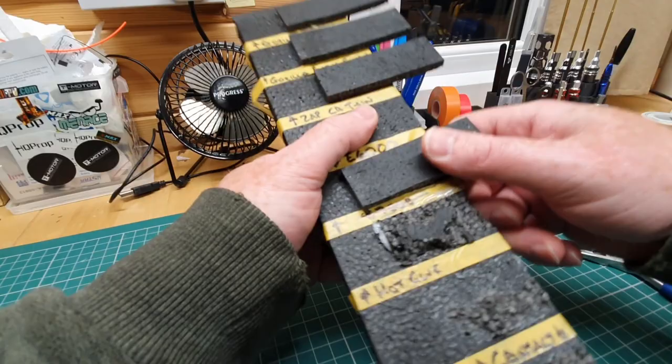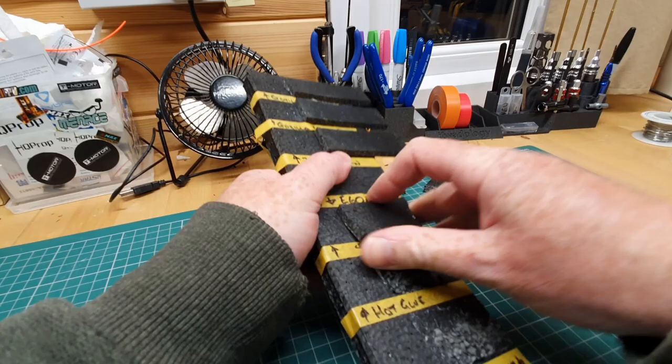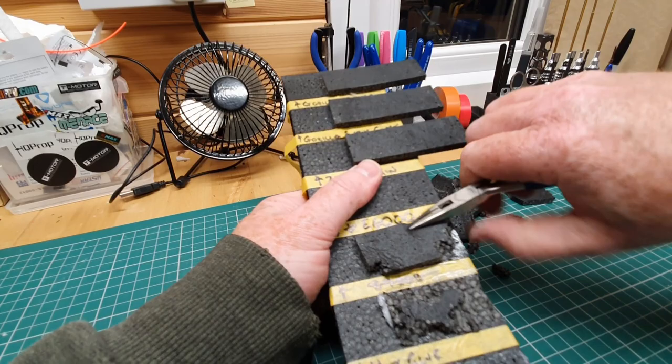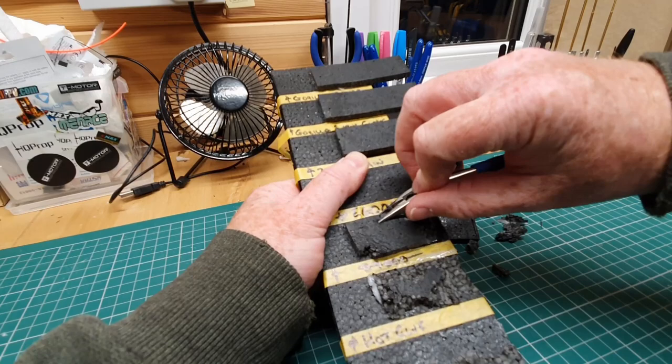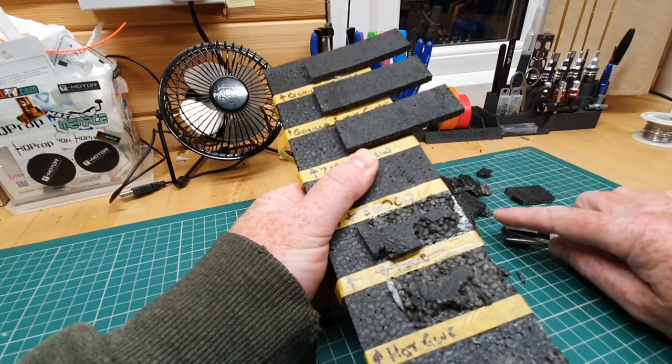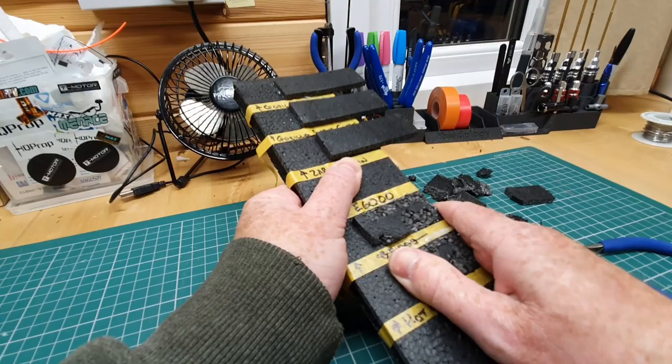E6000 — let's see what that's like. It just tears the foam. I don't think that glue had squished all the way to the edge there, but I think it's fair to say you're going to tear the foam before you pull that off. I can see why so many people use one glue and swear by it, because all of these seem pretty good for foam. That E6000 glue isn't coming off.